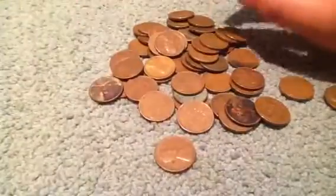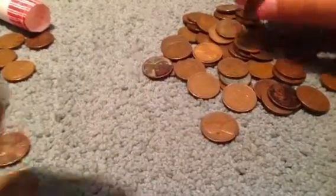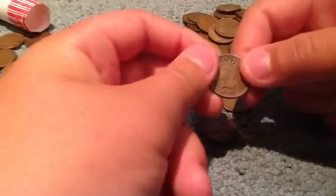I got my fingers stuck in there. So in this roll, here's an Indian cent — an 1899. And then we have another one: 1905.